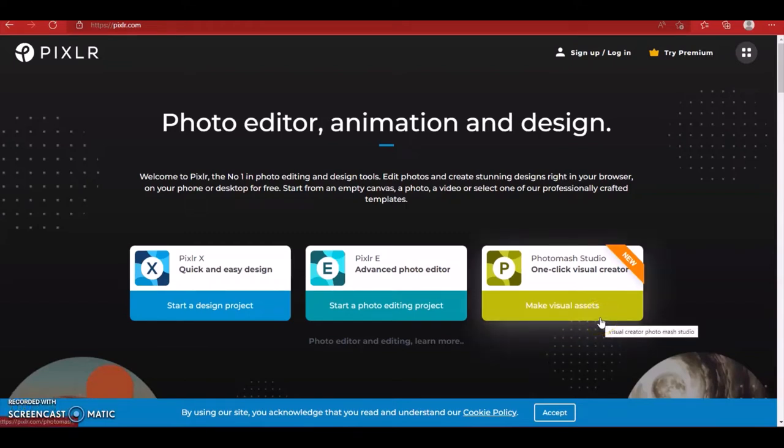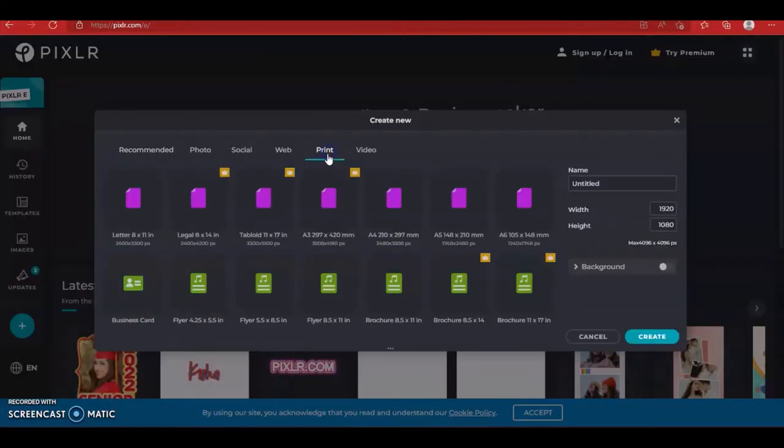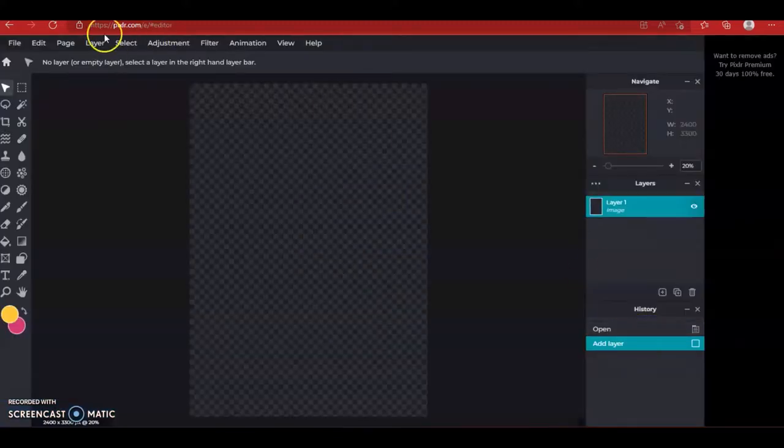Hi guys, so we're using pixlr.com to make graduation fans. If you're not familiar with Pixlr, it is a free online editing tool and it's totally free. You just navigate to pixlr.com — that's P-I-X-L-R.com — and jump right in. Once you get to their home screen you want to click the Pixlr E tool. Once that opens up you want to create new, then create print, then click eight and a half by eleven and then create.